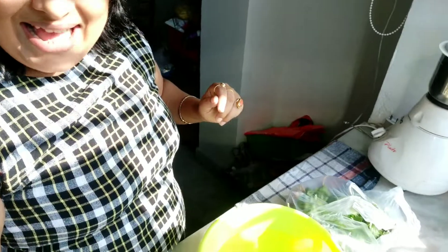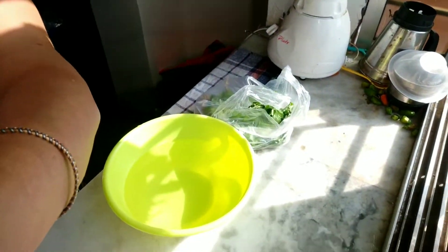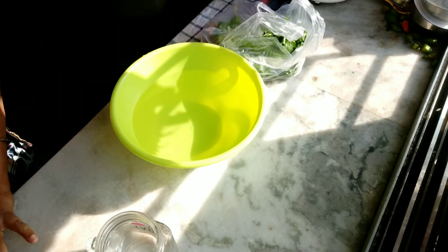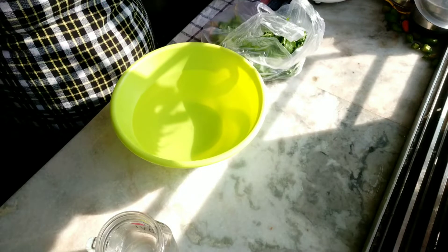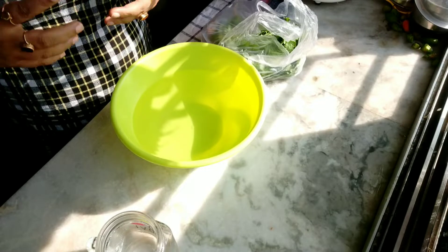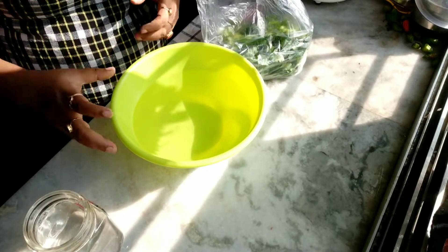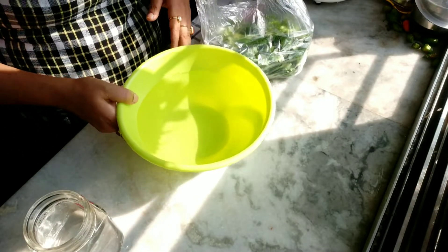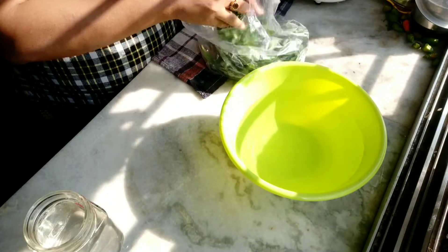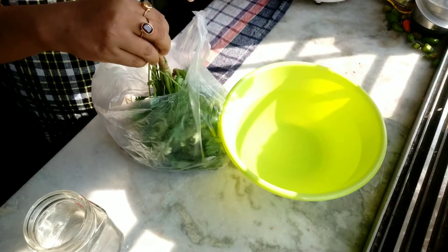Today I am going to show you one very important tip from the kitchen — that is how to keep your coriander leaves fresh. I have also seen a tip about how to stop your tears when you are cutting the onion, so the tears will not come. But today I am going to show you how to keep your coriander leaves fresh.